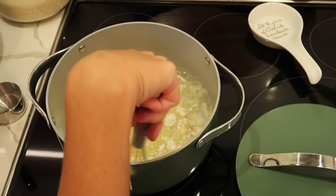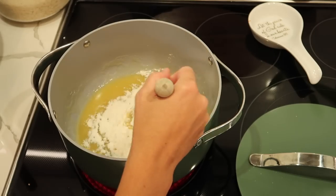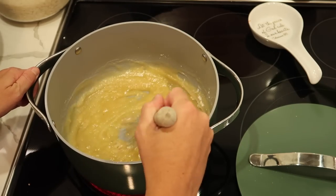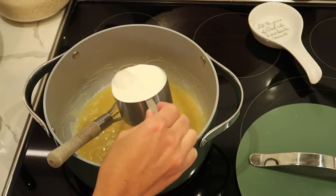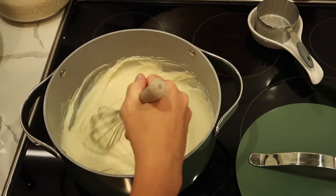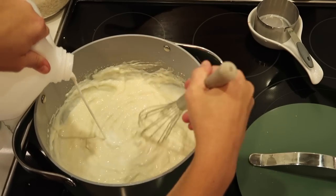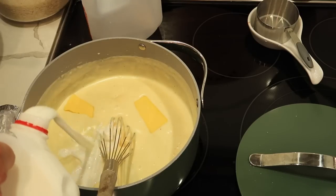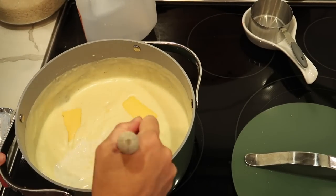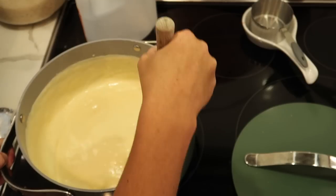I'm making the cheese sauce to go over the macaroni. This meal is very carby, but sometimes that's just what goes along with parties and things like that. We wanted to do pork so that people could either do sandwiches or nachos, so we had a bunch of different things for dinner.